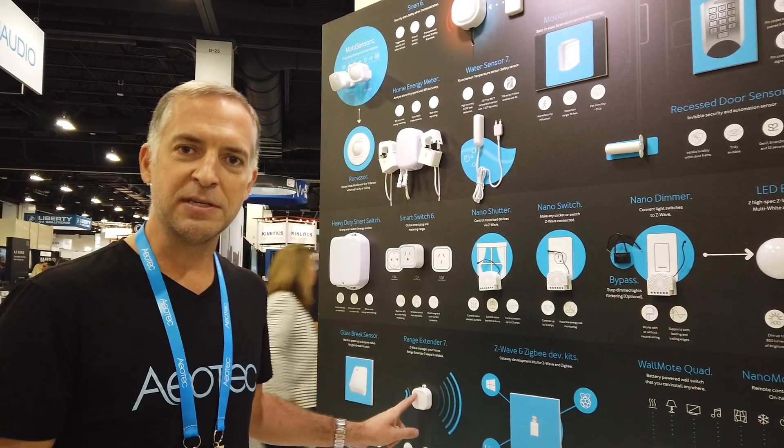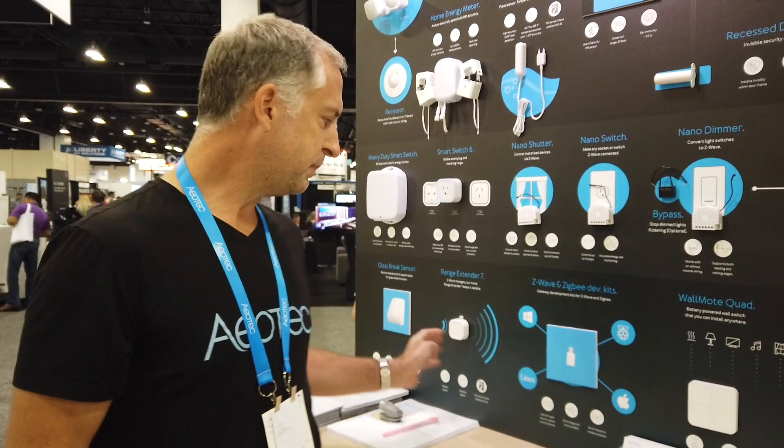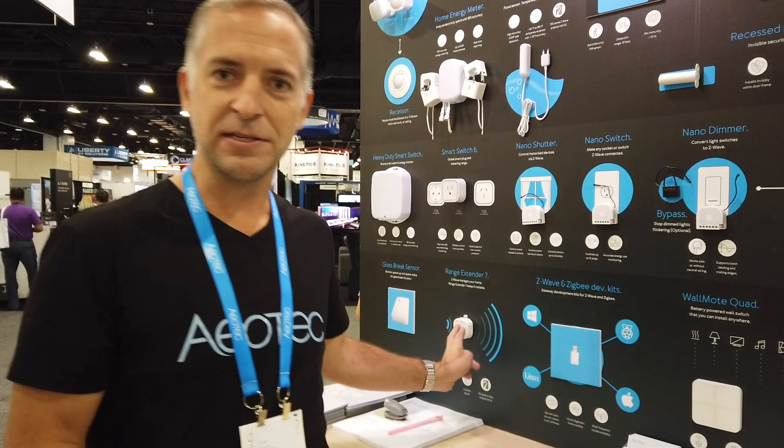One is our Range Extender 7. This is going to give you double the range of the existing Range Extender 6 across your Z-Wave network, so any range issues you've had in the past are now eliminated. It's a signal repeater but more importantly it's a signal amplifier, so it's going to boost that out. Think of having a conversation and then having that conversation with a megaphone 30 yards away — that's what this thing does.